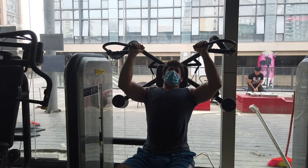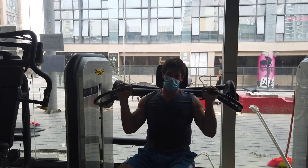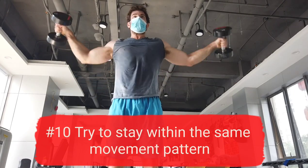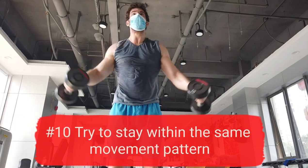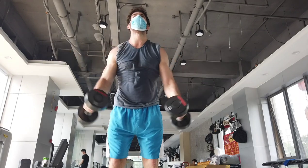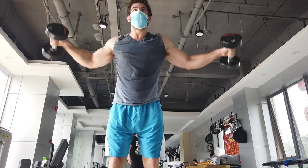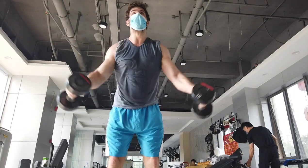The most important thing is to keep pushing the entire time — as hard as you can the entire time. Another very important thing to keep in mind is that if you're swapping two movements, they should be within the same movement pattern. If you swap a hinge for a hinge, that's okay. If you swap a hinge for a press, not okay. If you're trying to swap a deadlift for a push press, those really are two completely different movements and you're getting a completely different stimulus — it's not really interchangeable at all.